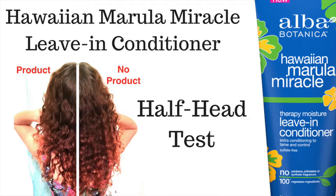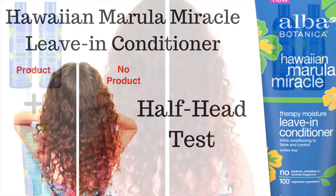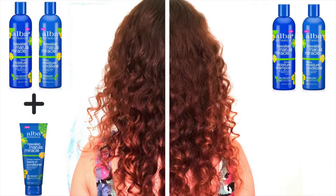I experimented with this product by using a half head test and here is how I did it. First I used Alba Botanica's Marula Moisture Miracle Shampoo and Conditioner. Then I towel dried my hair and parted it straight down the middle.